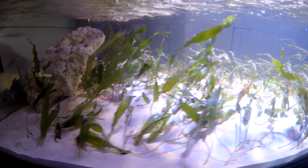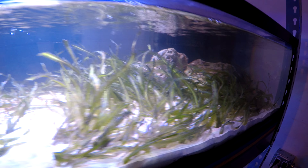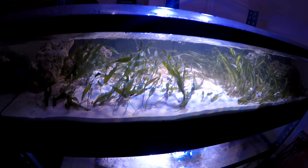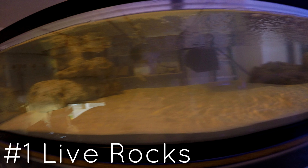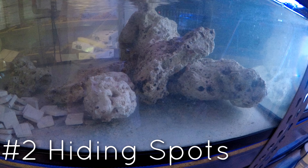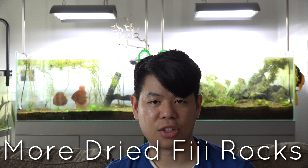I moved some of the dry rocks from the bare bottom tank and arranged them on the corners of the tank edges, because the light cuts off at the edge — I only have one LED to light a four-foot tank and it sits low, so it won't light the whole tank. I scaped around that on the sides. I also needed rocks for live rock to help with bacterial growth and to give the fish places to hide. As I was rearranging I quickly ran out of rocks, even though I bought 50 pounds, so I ordered another 50 pounds.